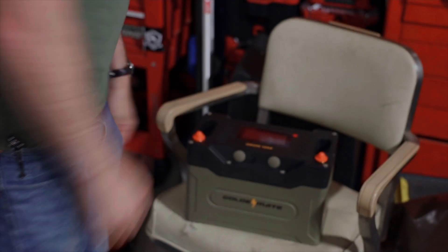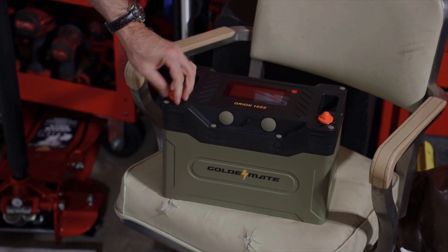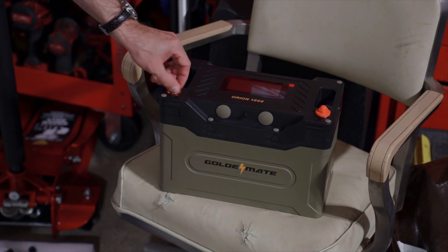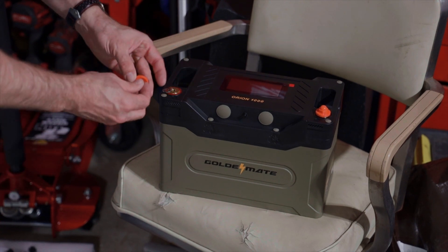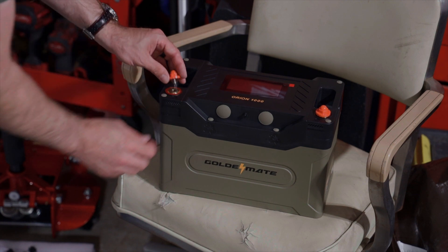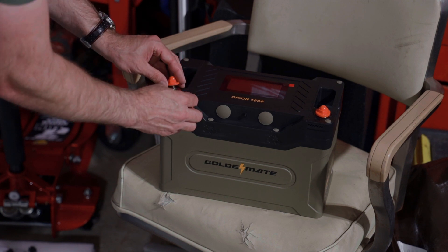That battery looks badass — it's in its own little enclosure, which is really cool. You can see the terminal lugs have these little guys that screw on them. It has an encapsulated bolt which is stainless steel. Wow, this is put together very nicely.